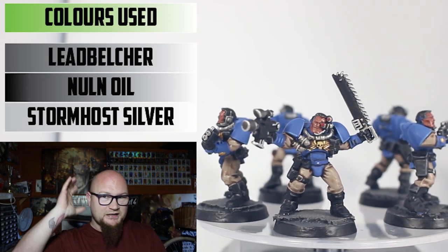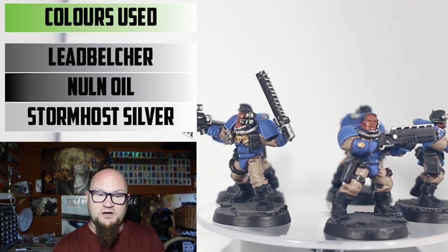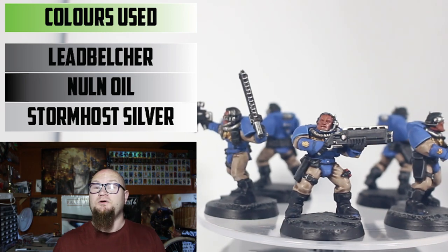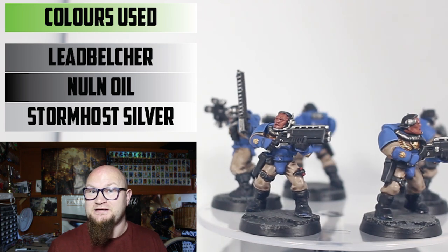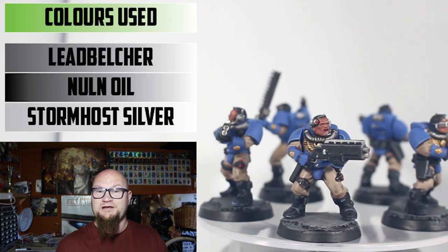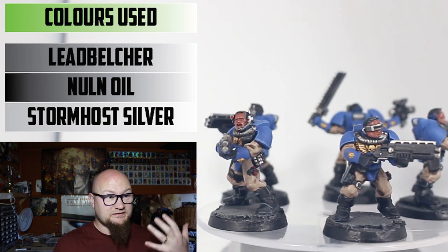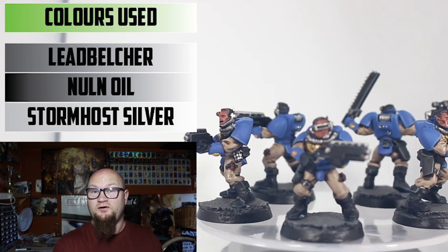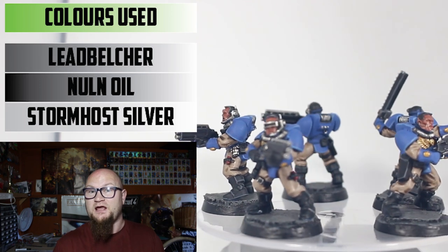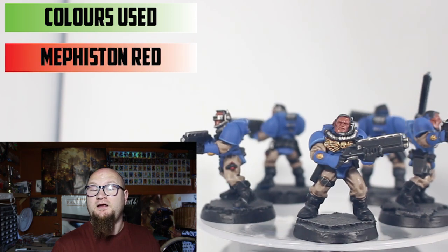For any metal parts — the gun parts, the mechanical parts on the sides of the head, and any other metal areas on the armor — that's done with the most reliable color scheme that ever existed: Leadbelcher all over for the base, Nuln Oil shade in the recesses, and then Stormhost Silver on the highlights. It's a trio I've never deviated from — there's no reason to, it always looks good.